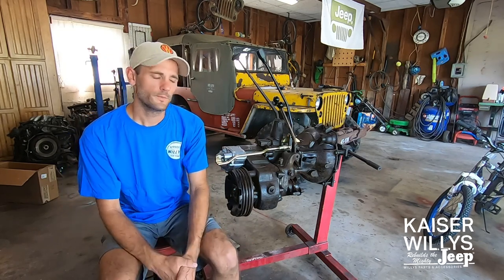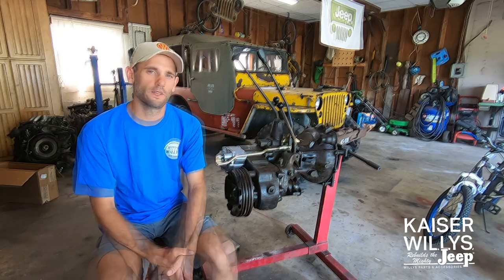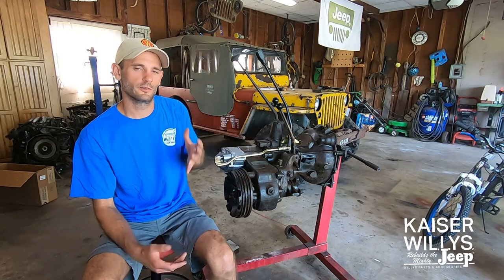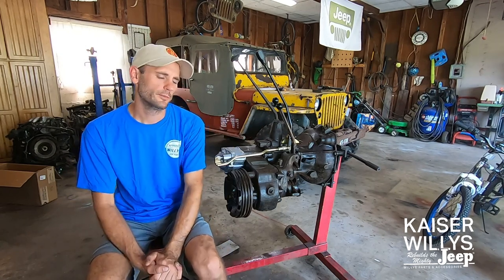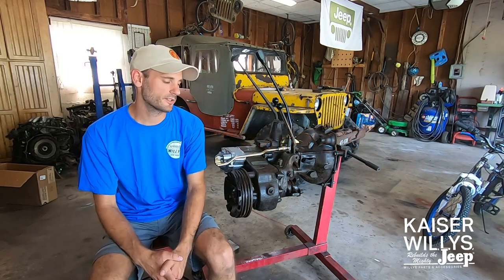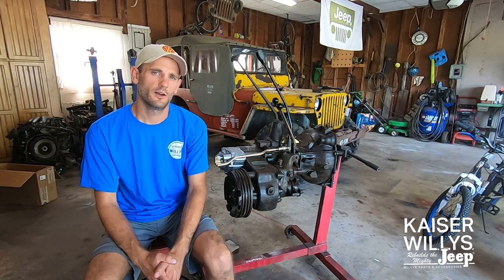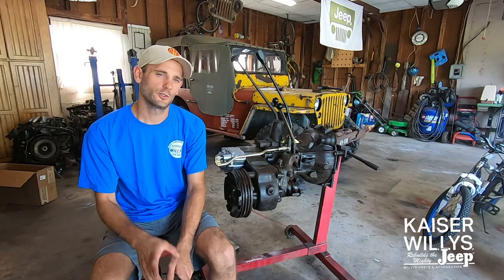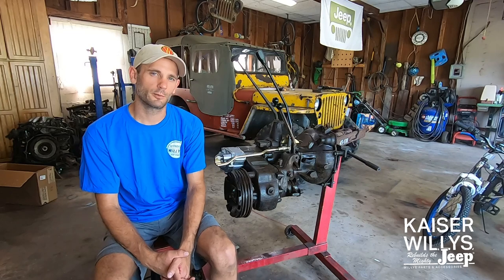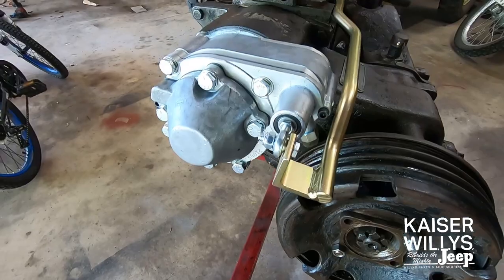You can change the fluid just like you normally would — just keep an eye on the level. I'll put a product link for the overdrive in the description; all the parts we used are available at Kaiser Willys. Use code REDEYEGARAGE10 to save 10% at checkout. Let me know in the comments if you'd like to see a demo video on the road showing the RPM differences between direct drive and overdrive, and the driving characteristics with the overdrive engaged.